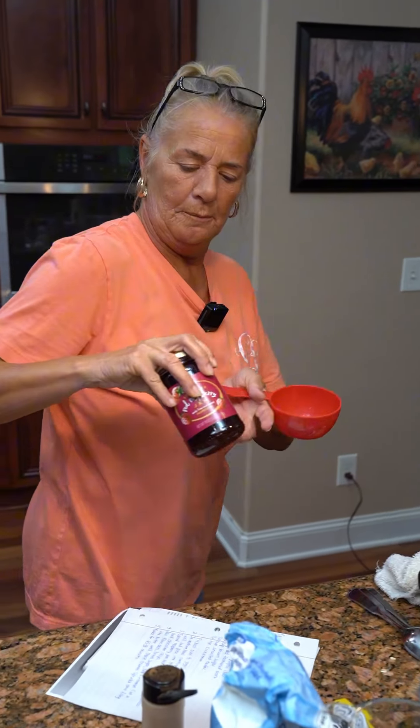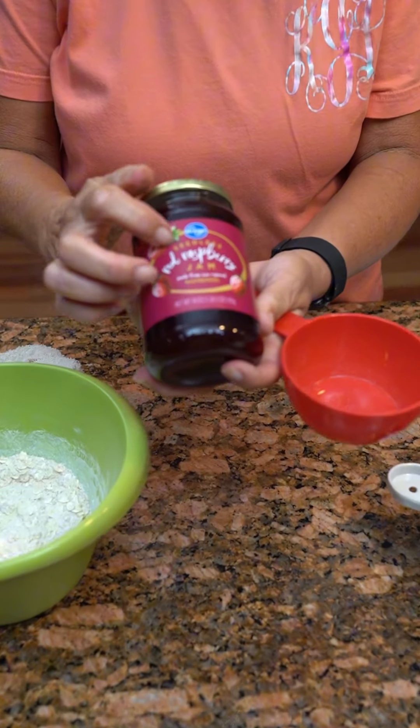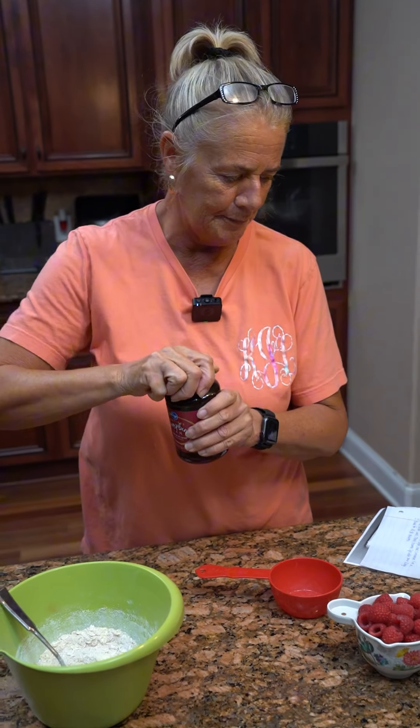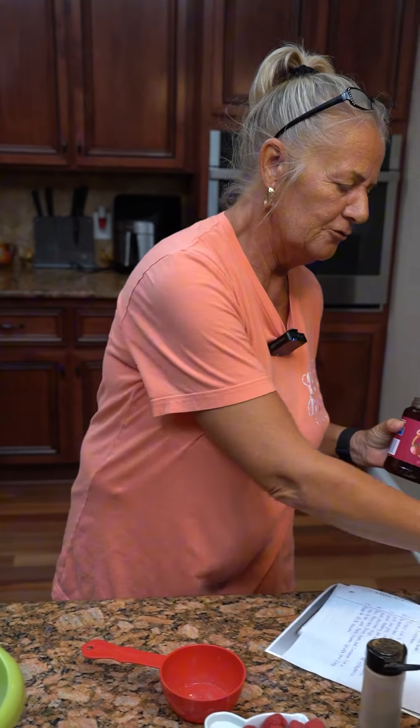In the meantime, you want to get red raspberry seedless jam — mmm — and you're going to put one cup of it. Measure out one cup.